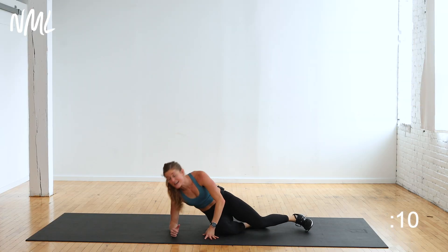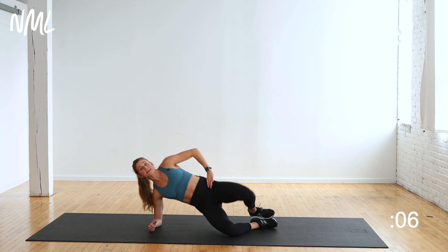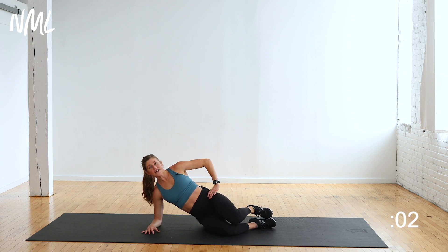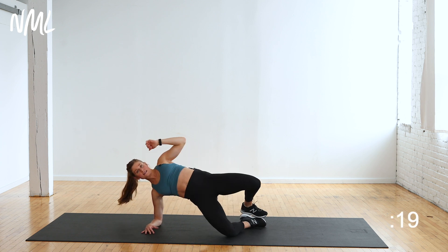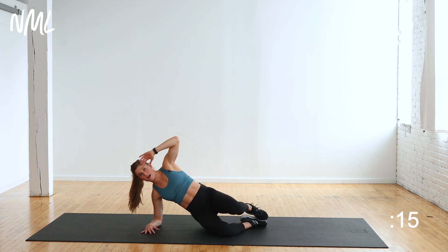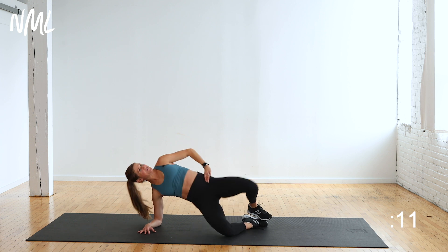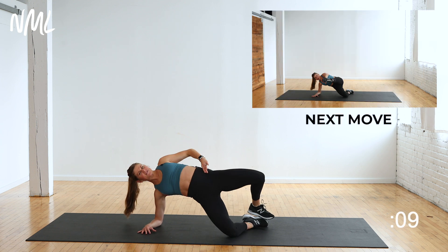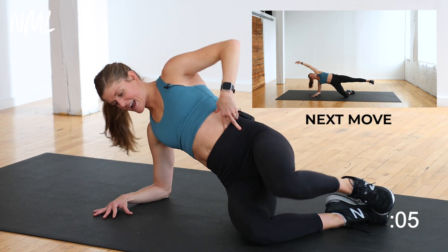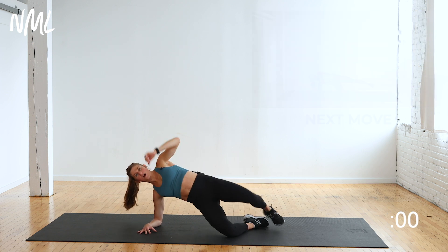Roll over to your side. You're going to find a clamshell position — advanced clam. Feet to touch. As I lift my hips, I open. We're hitting glutes and obliques right here. In three, two, let's go. Lift, lower, lift, lower. Advanced clamshell — pinching right here through my obliques. Shoulders stay stacked over elbows. Lift those hips, squeeze those obliques. Four, three, two — give me one more.